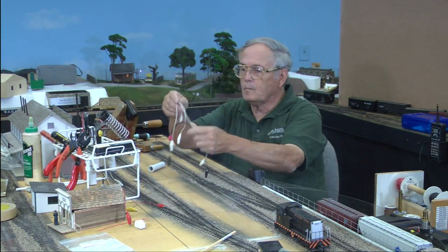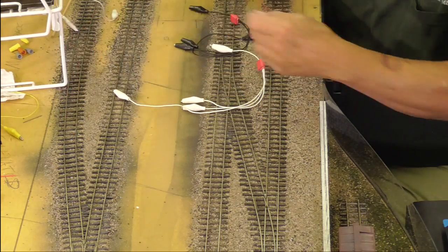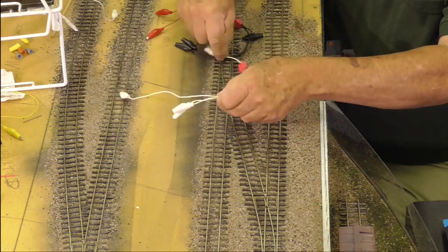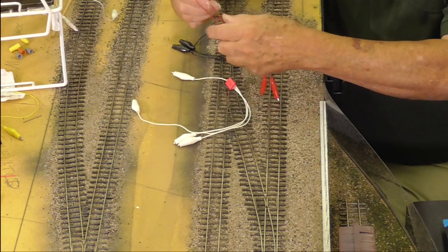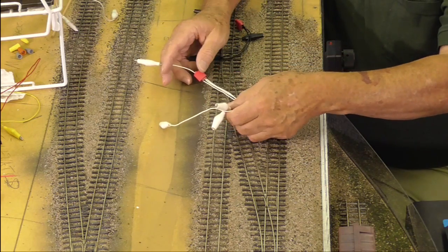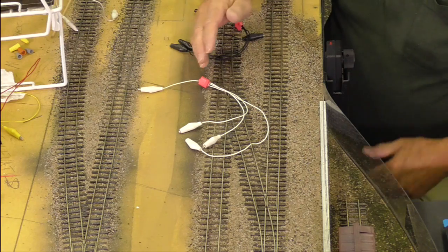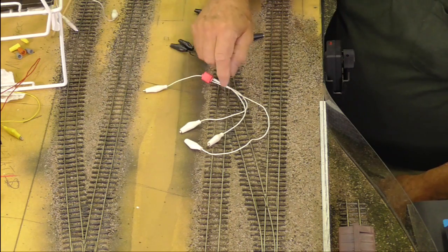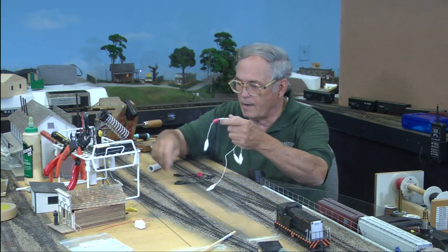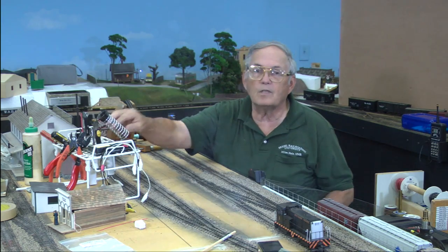The other thing I have that's kind of specialized are these guys — just regular test leads. This one in red just has a couple of connectors on it. I took that and added a suitcase connector so that through the suitcase connector I have one connection here but the possibility of three connectors out. So when I'm going to test something like two switch machines and I need to go to one lead, I can do it. If I had three connections to make, I have four leads available. These things are really fantastic — I've got them in both black and white, a couple of different colors. They're really helpful for hooking up things temporarily just to see if they're going to work.